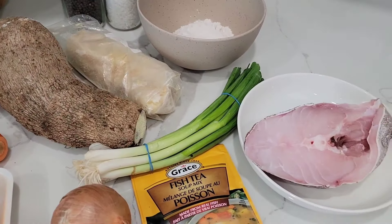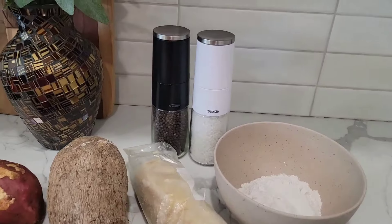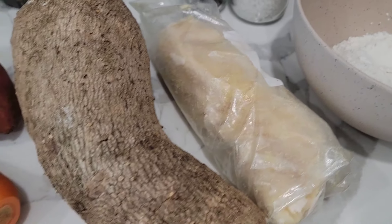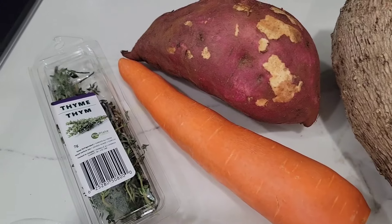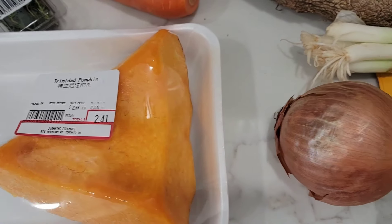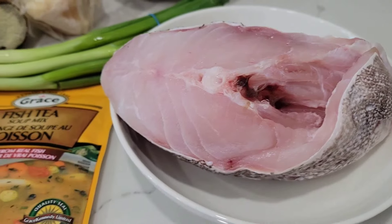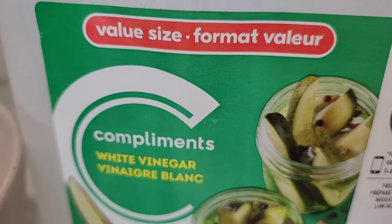So these are the ingredients laid out here. We're going to start off on this side right here. I have the black pepper and salt right here. I have the flour here that I'm going to be making the dumpling with. In this bag right here, I have the garlic. This is the yam and that's the Jamaican sweet potato. I have my carrot, my thyme, and I have a piece of pumpkin right here that I'm also going to be putting in there. I have onion, two kinds of onions — the green and the white onion. And I have the fish tea, which is going to be bringing in that flavor.